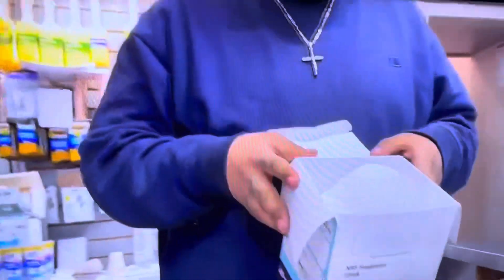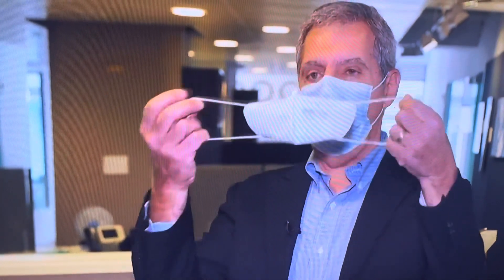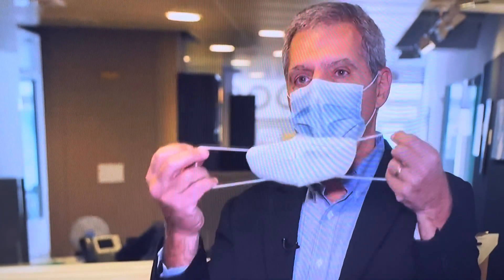But with so many N95 masks for sale, how can you tell if it's fake? One of the easiest ways to spot a fake N95 is looking at the straps. And if the straps are like this and go around your ears, it is not an approved N95.